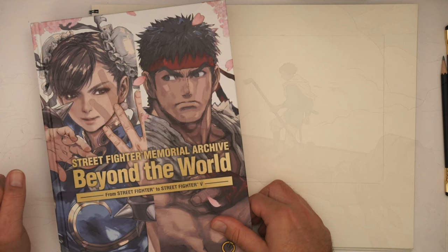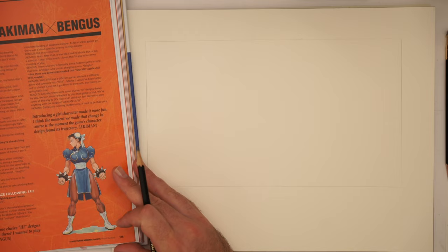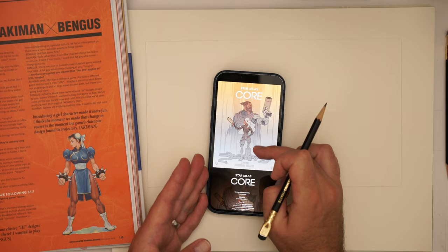For reference, I have the Street Fighter Memorial Archive Beyond the World book. I've got a little thumbnail — I'll just flash it on the screen so you can see what I have in mind. This process is very similar to how I would do the comics that I normally do. You can see this is the Star Atlas Core book that I've been working on recently.